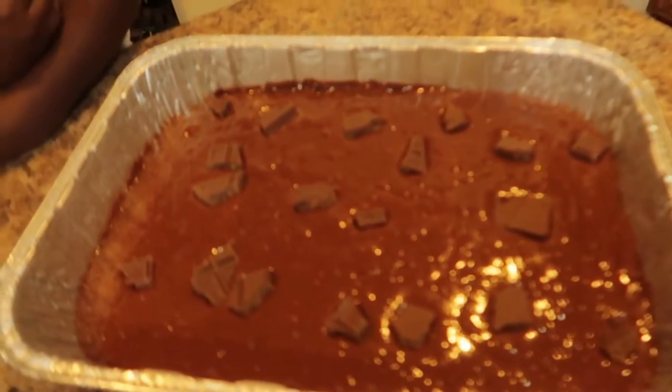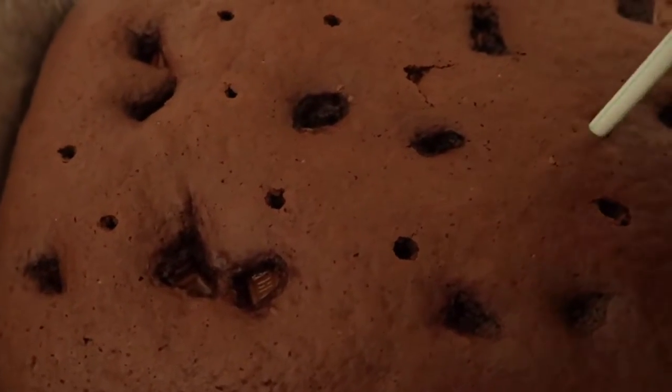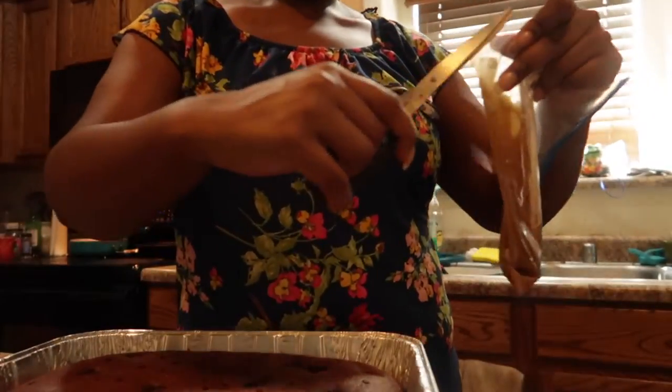I got chocolate everywhere on this thing! So now I'm going to poke holes in this cake and drizzle the caramel sauce in. I placed the caramel sauce in a Ziploc bag to make it easier to pipe in.